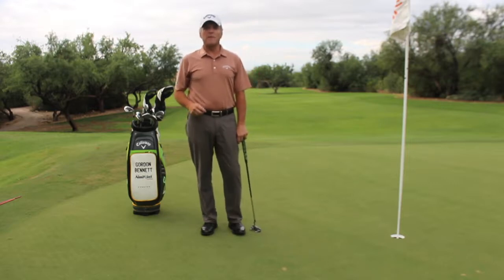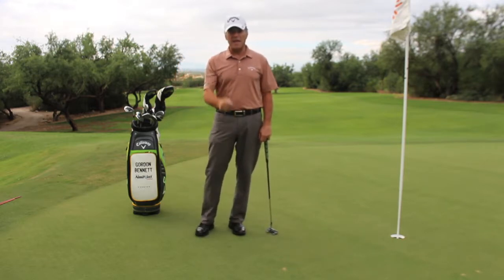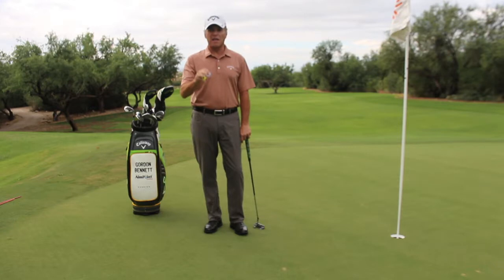Hi, Gordon Bennett of Gordon Bennett Golf, coming to you today from the beautiful 17th hole of a mountain course at the Ventana Canyon Golf and Racquet Club. I want to give you a tip today using a coin to help you make more short putts. What we're going to do with this coin is help you ingrain the feeling of keeping your head down until the ball leaves the putter face.